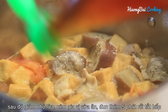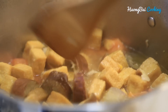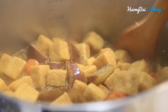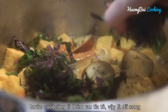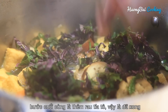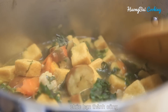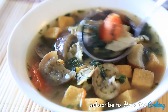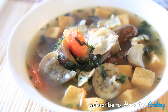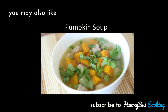Then adjust the soup to taste for the last time. Now turn off the heat and add in the perilla and mix roughly. The Vietnamese eggplant soup can be served just like this or alongside steamed white rice. You definitely gonna love it. Thank you for watching and stay tuned.